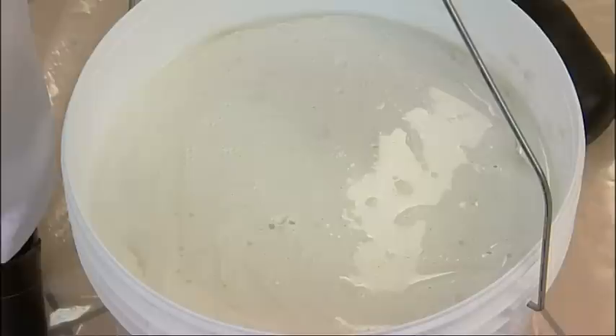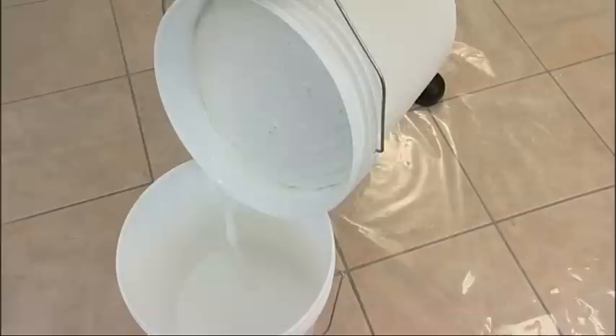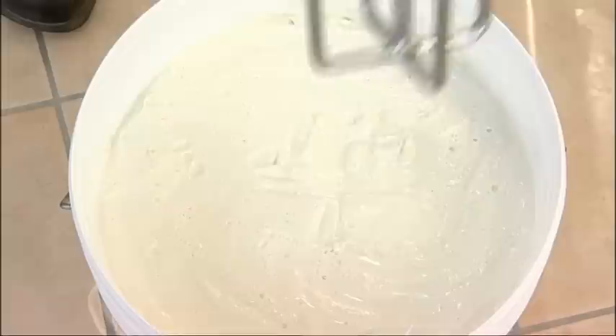The colour preparation is a very important stage. A simple and practical system provides the possibility to create a wide range of shades. Before adding the colourant additive, it is necessary to remove the water from the surface and mix the product in order to reduce its viscosity.